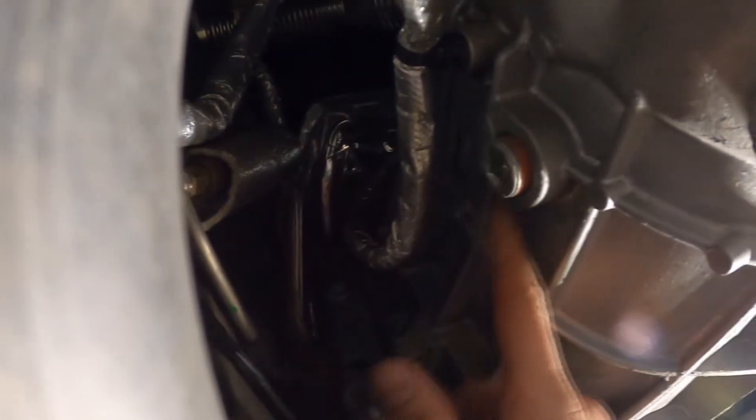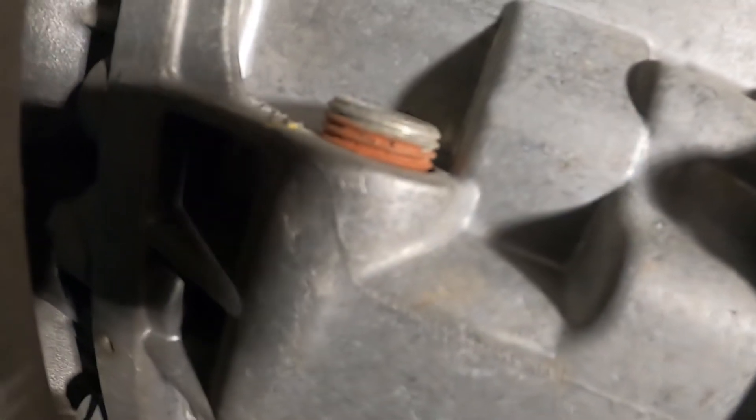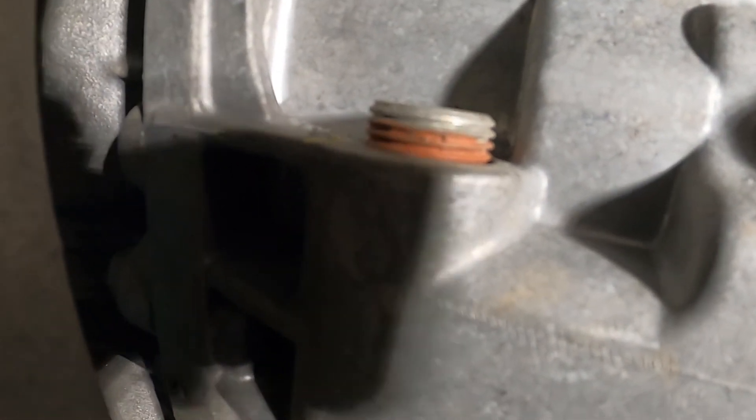Down there it says drain plug, and over here next to it on the transmission case it says fill. It looks like a simple 3H drive, so all I need is a 3H drive ratchet — no special tools required.